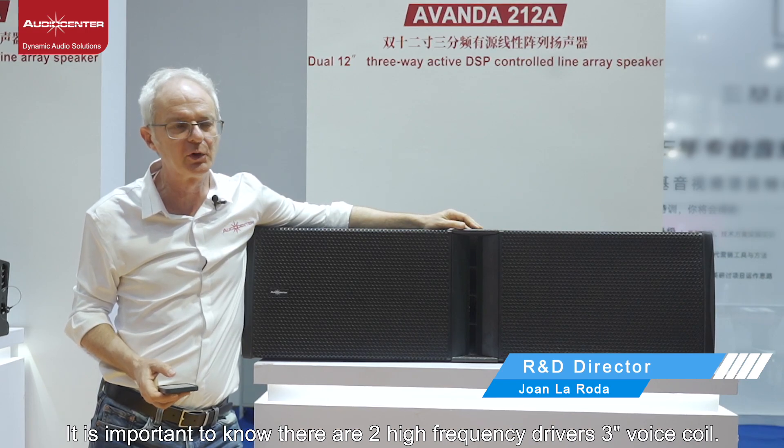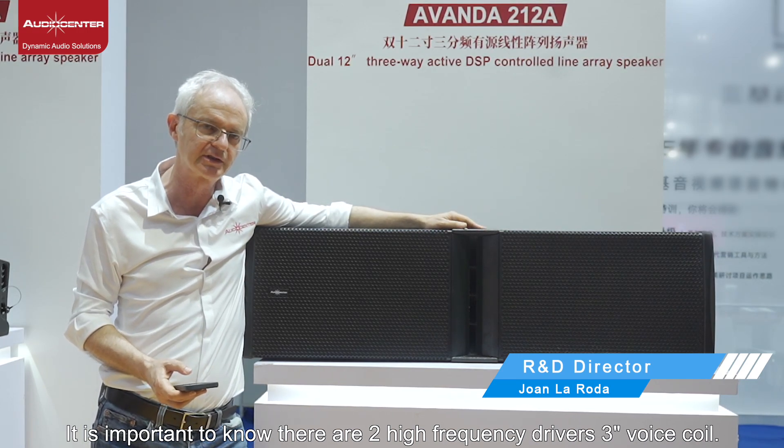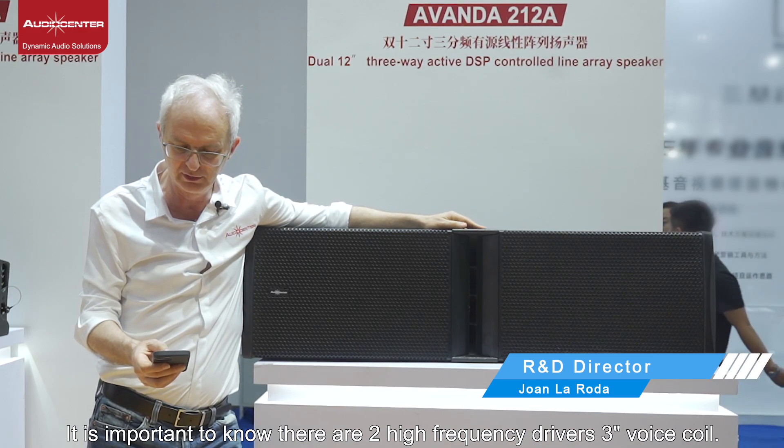It's important to know that there are two high-frequency drivers, each with a 3-inch voice coil.